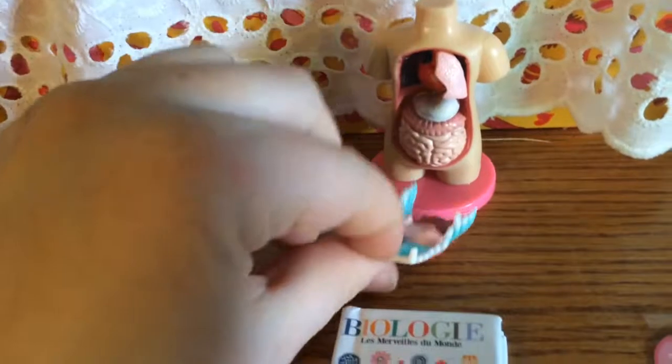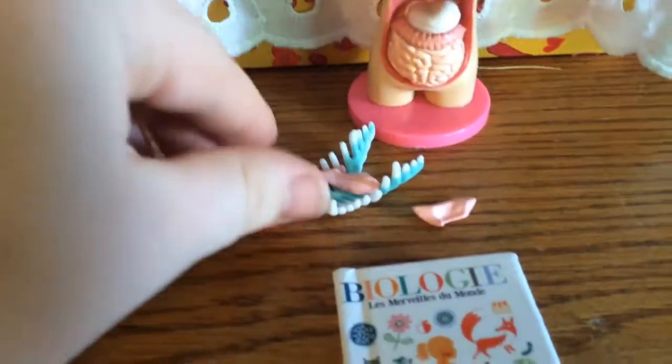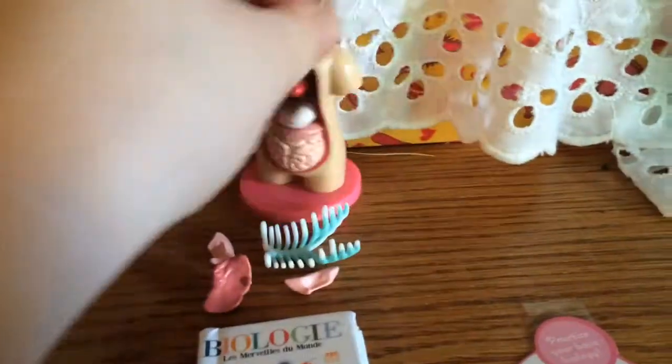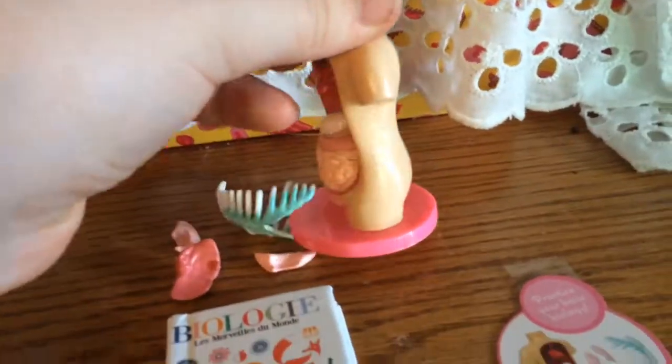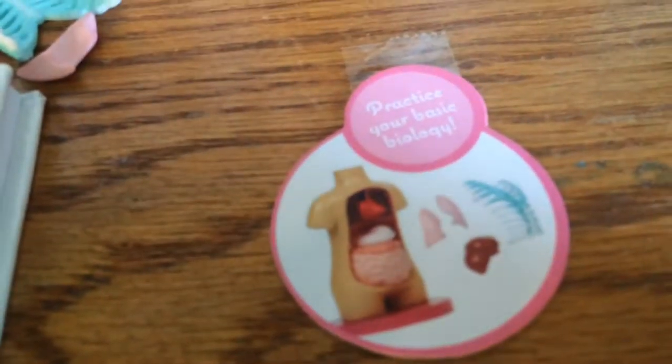It has the rib cage that removes, and it has the lungs and the liver that remove. It's really pretty cool for the dolls. And it just said practice your basic biology.